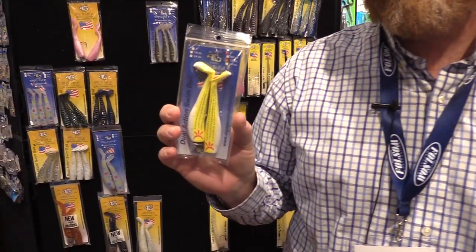Today we're going to talk about some new colors Gags has come out with in the last year, to try and cover some of the surf fisherman's needs here in New Jersey and up through Long Island.